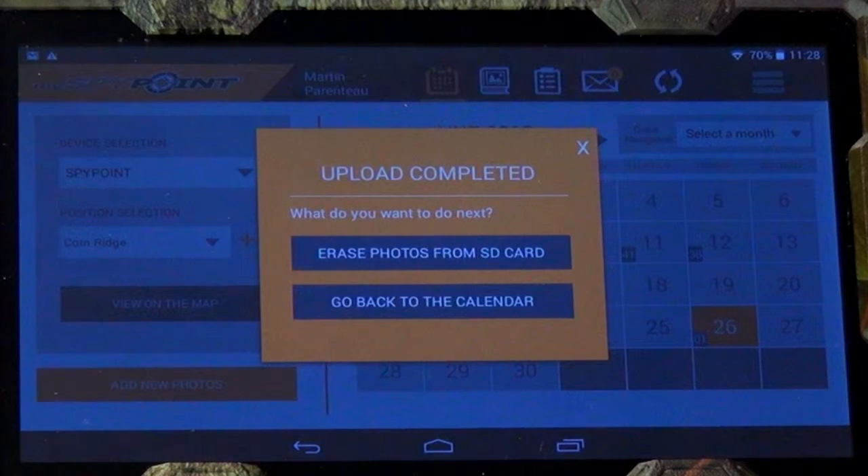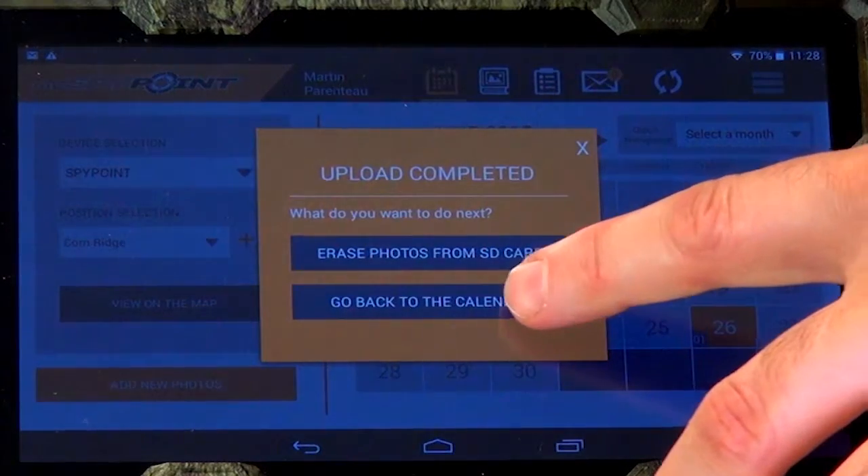After the upload of the photos into your calendar, tap on Go Back to Calendar, or you can choose to erase the pictures from your SD card.